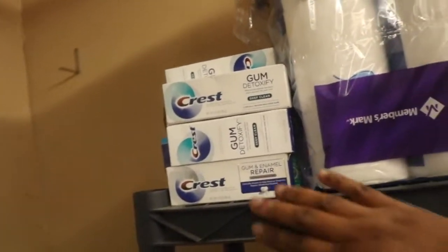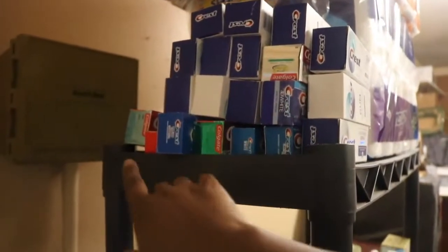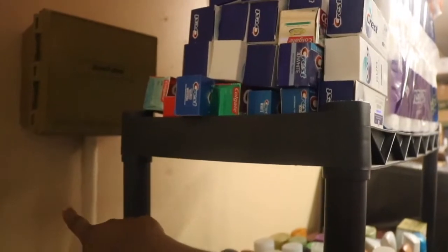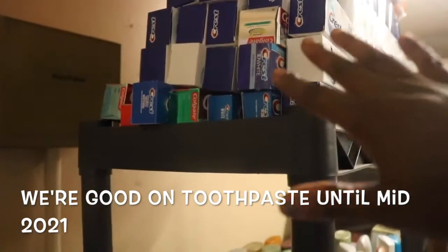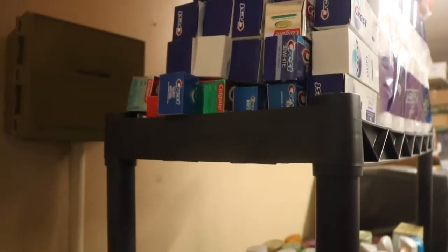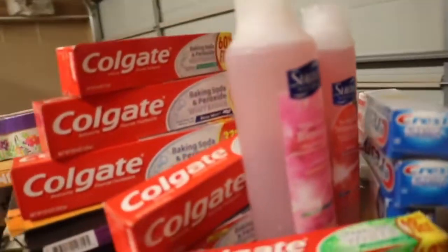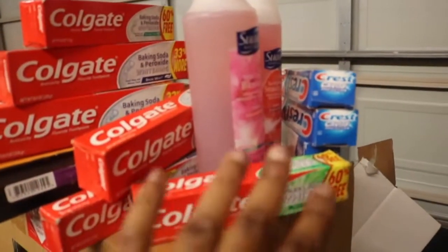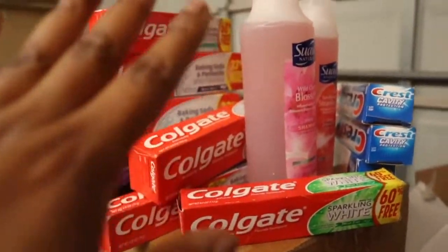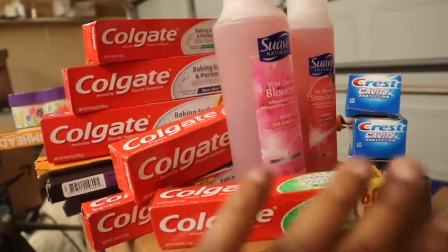Over here on this side we have toothpaste — toothpaste is probably one of the things I have most of. I couldn't stack it near the back since the shelf isn't pushed against the wall. This is going to take care of us for a while; we each have toothpaste in our restrooms plus two or three backup ones, so this is just extra. I also pulled out some stuff I know we're never going to use — I'm going to text some friends to see if they need it, extra toothpaste and shampoo.